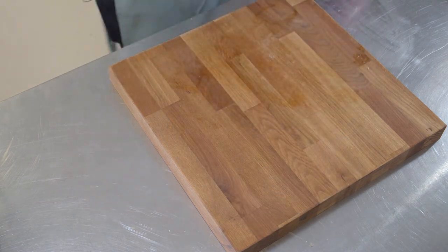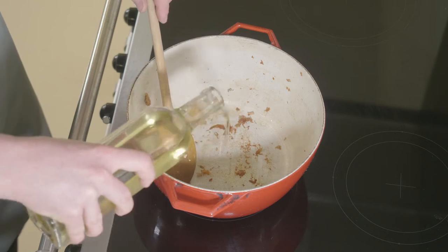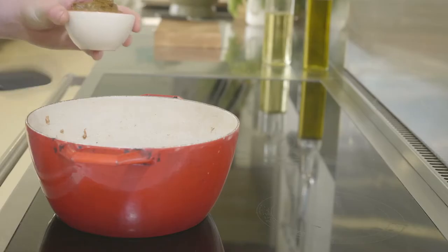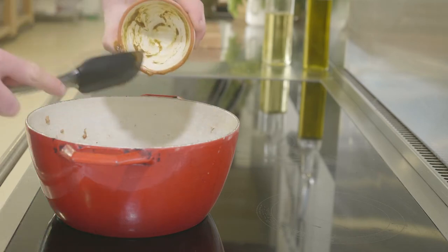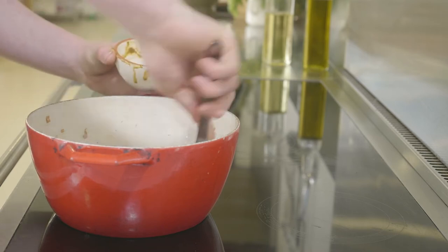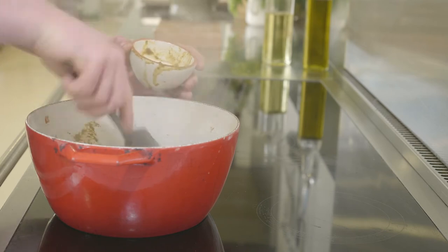Now using the same pan, just return it to the heat. I'll slightly reduce the heat down to medium, then we can add a little bit more oil. I'm going to keep all those nice juices and brown bits that are left in the pan. Now we're going to add our spice mix. Even straight away, as soon as it hits the pan, you can already smell those lovely aromatic flavours.